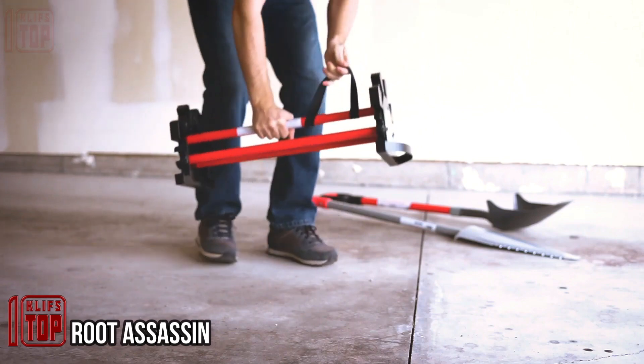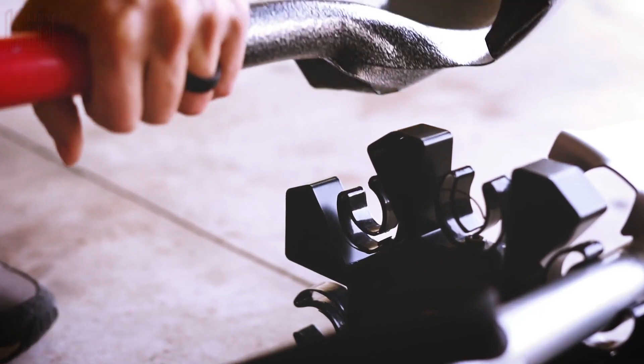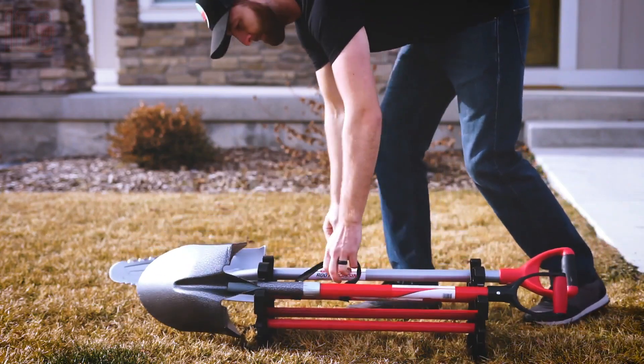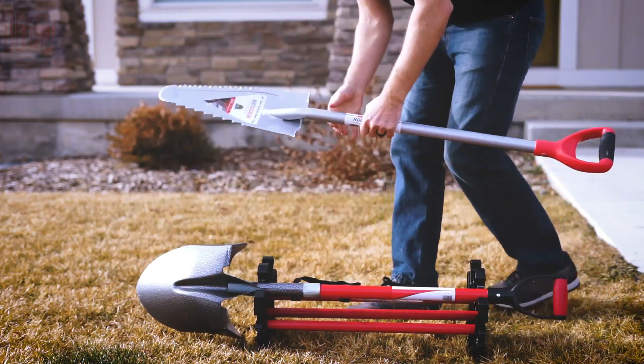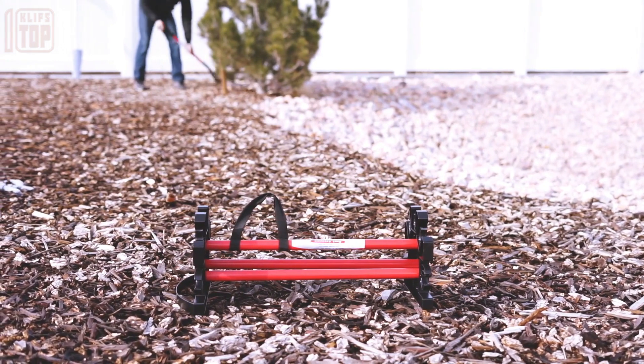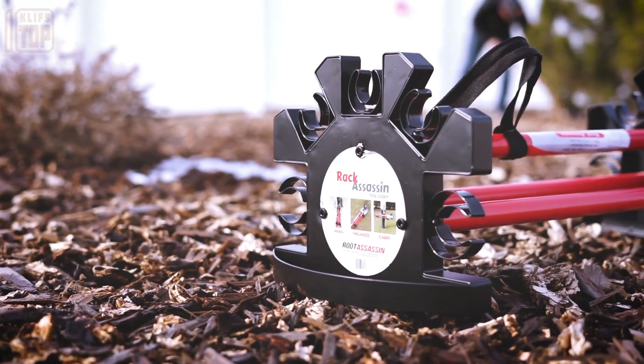Root Assassin is a tool organizer that simplifies carrying multiple tools at once. It can securely hold items like shovels, rakes, hoses, brooms, and more without them moving around. This is achieved through a special mounting system. The organizer has the capacity to hold five tools, weighs five pounds.